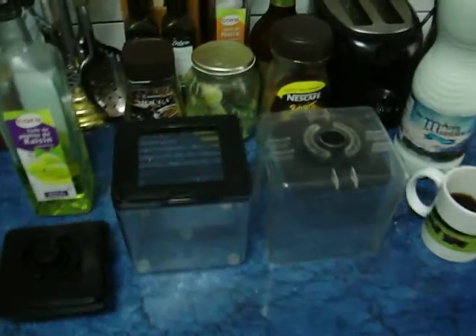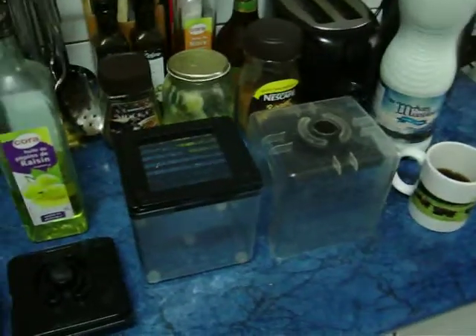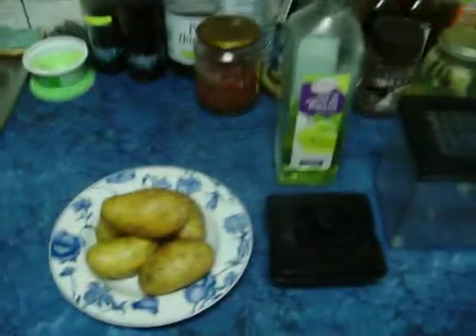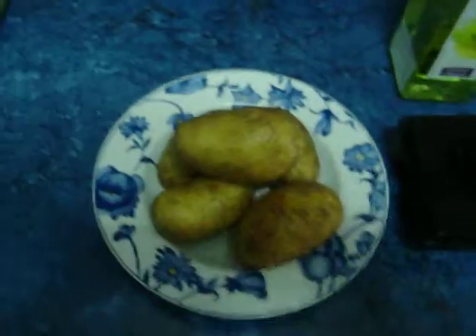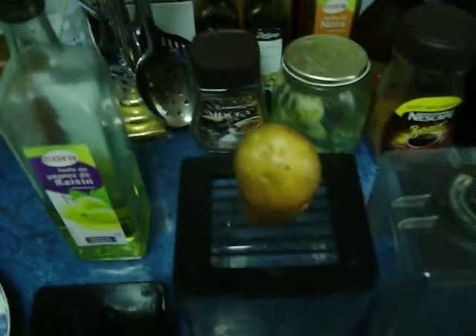I want to make a quick video of the French Fry Fried Potato Maker. We do not buy French Fries from McDonald's — we make homemade French Fries.